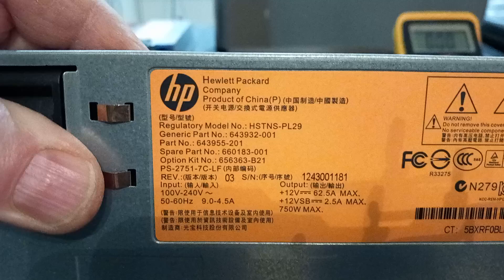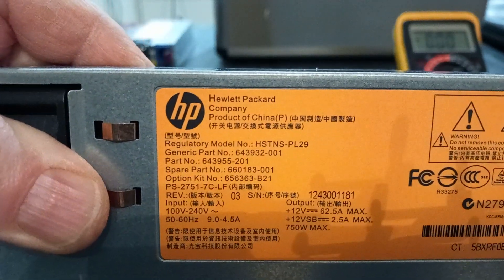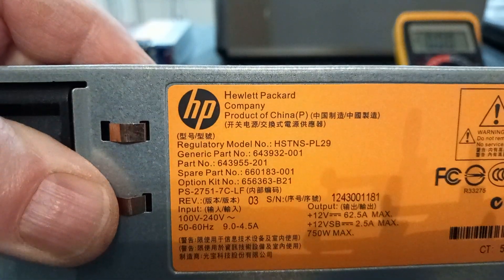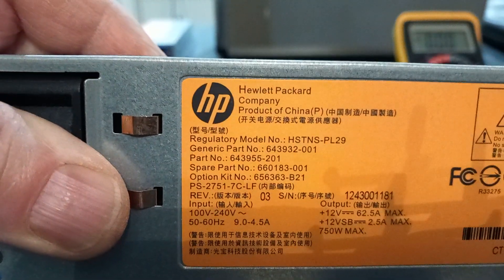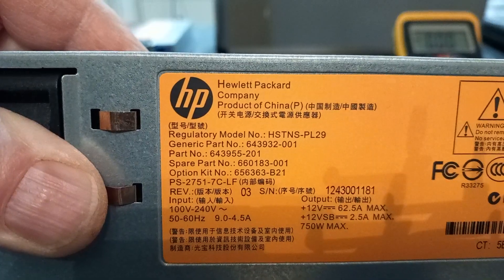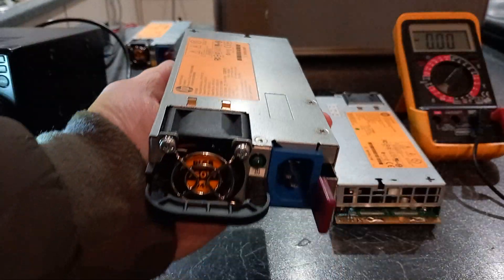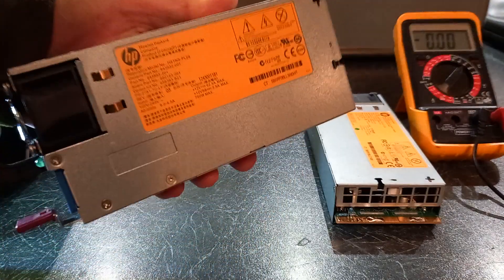This particular one is the HP — let me give you a shot of the label — it's the NS-PL29. I think the PL29 is the bit you're interested in. As you can see by my hand, they've got a very small footprint.